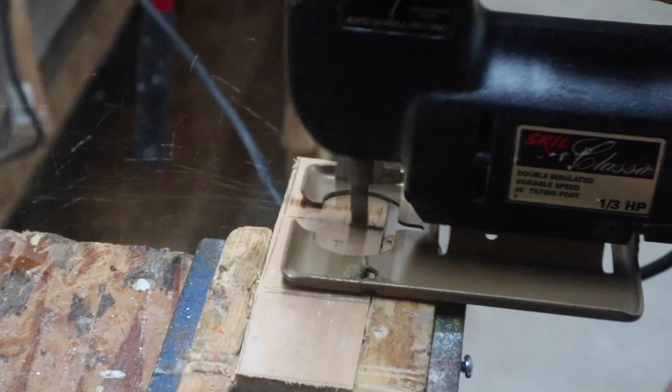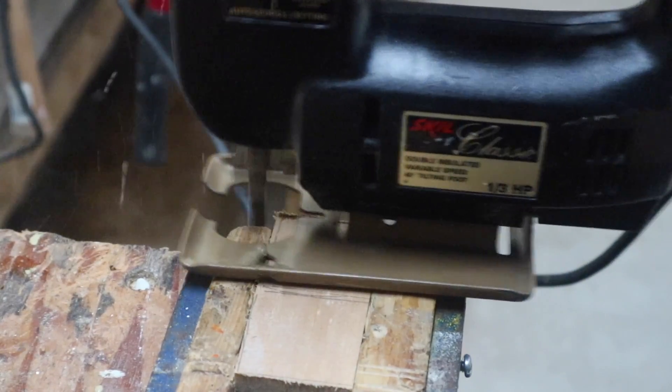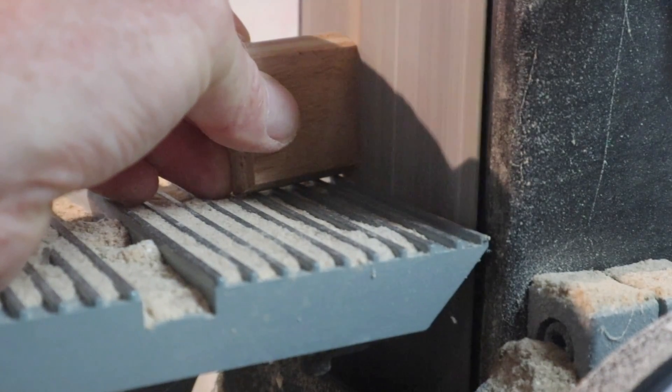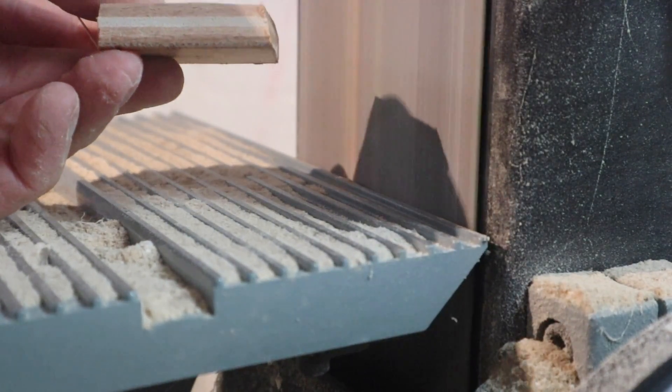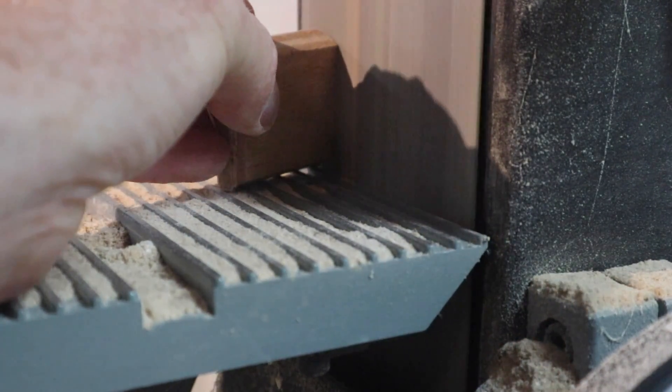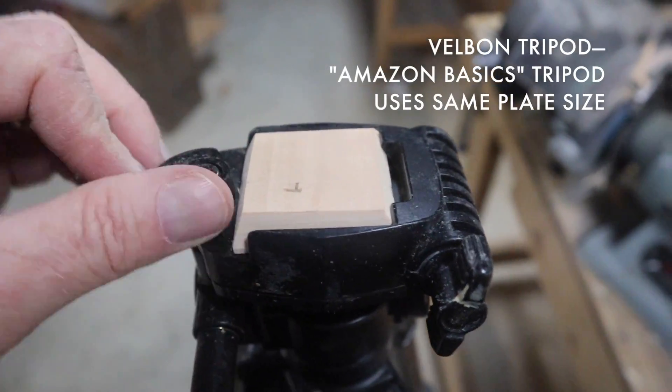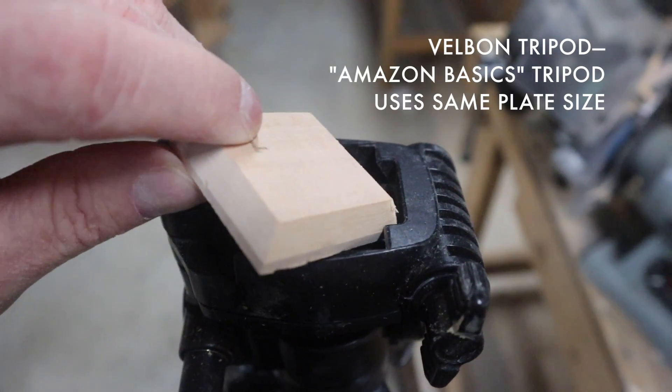I start by rough cutting the wedges, and then I use a vertical belt sander to get really nice, straight tapering angles, and gradually work my way smaller and smaller until it fits into the receptacle on top of this Velbon tripod.